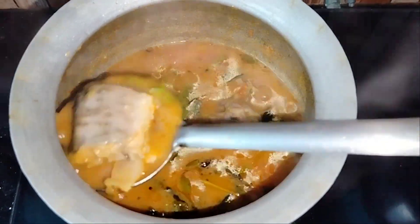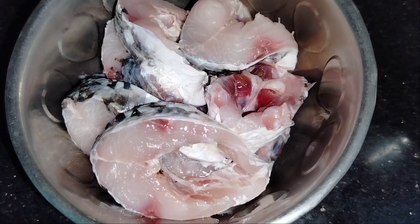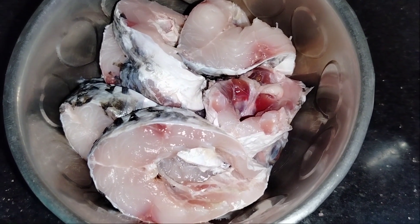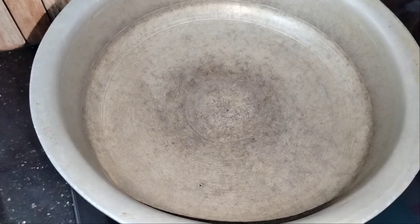Please follow me. I'm going to talk about fish in the market. Let's take a nice fish from the market and wash it.